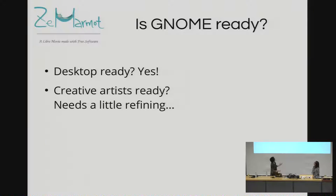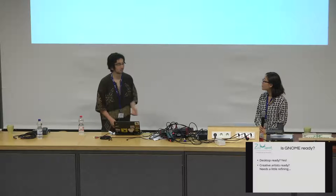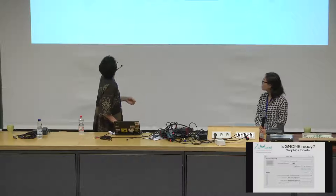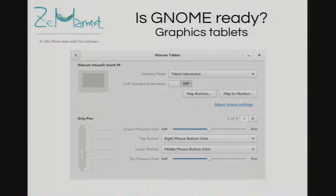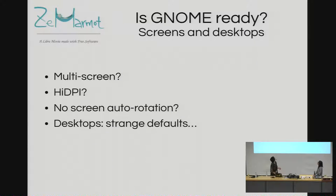On the software side, since we're at the GNOME conference: is the Linux desktop ready? For me, desktop on Linux is ready — you can do everything that anyone on any other operating system can do. For media and creative work, it works; we do it. I won't pretend it's easy every day. Graphic tablets mostly work, but we sometimes have issues — buttons stop working, we file bug reports, and it takes six months to a year for a fix, if ever.